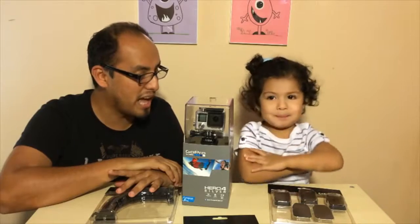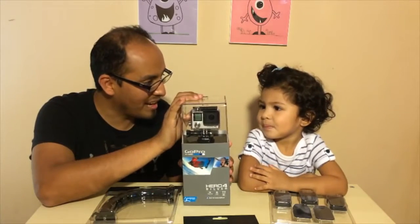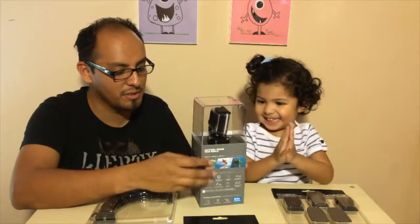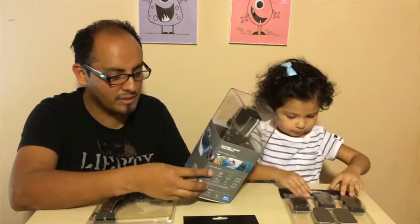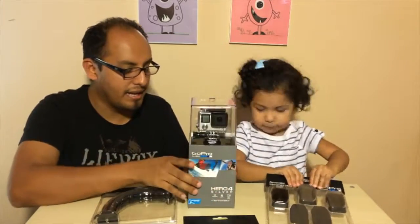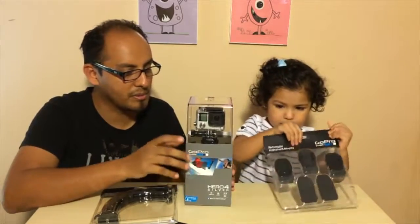Okay, so today we have here a GoPro camera. This is a silver, this is a new edition. It's a Hero 4 Silver. And we actually had a chance — GoPro sent us this one.